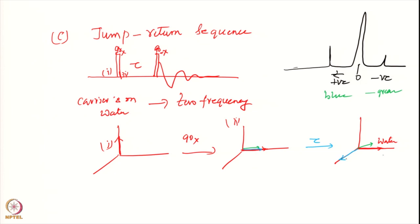Then what I do is apply the next 90 minus x pulse. The result of this will be that water will go back — I am rotating it back to the z-axis by applying 90 minus x. Some components of the blue and green signals will survive in the transverse plane.